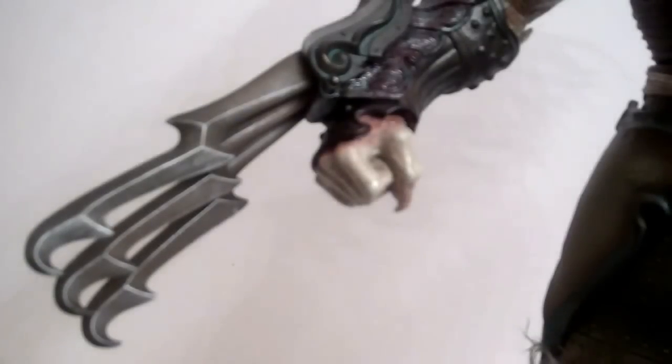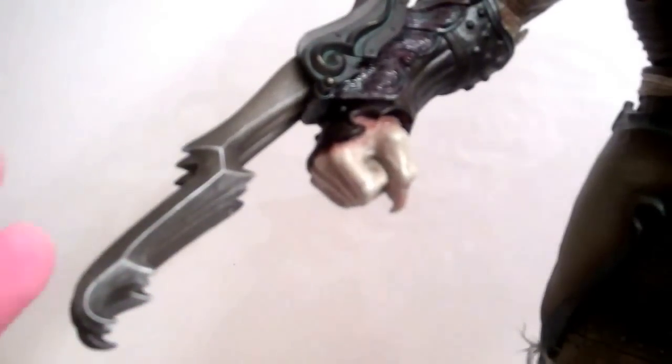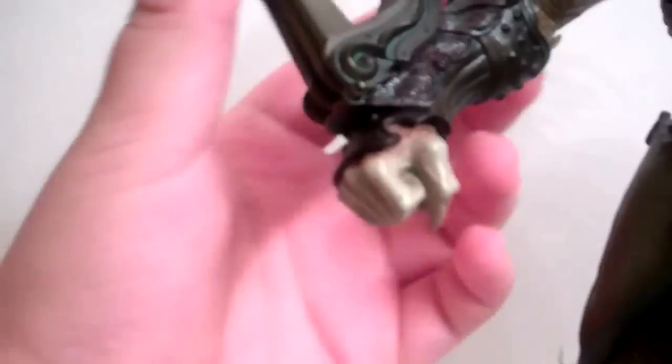He has an assortment of three blades on his arm — they look really cool. You can position them in different ways; they all have hinges at the end so you can position them all together, spread them out a bit, or put them back on the arm. They look really nice and lay pretty good on the arm.